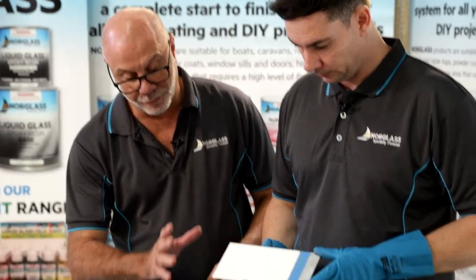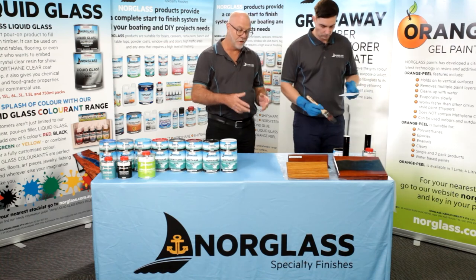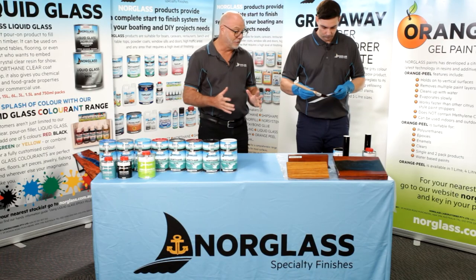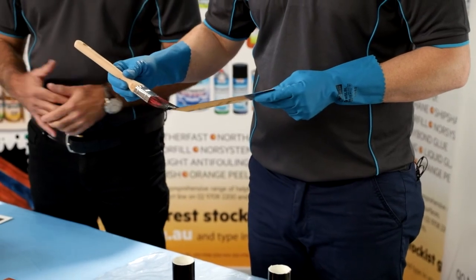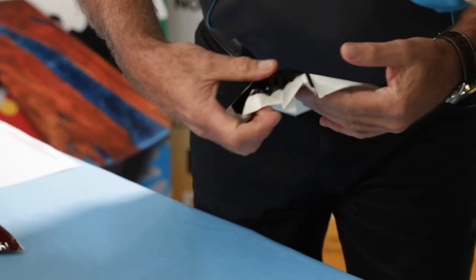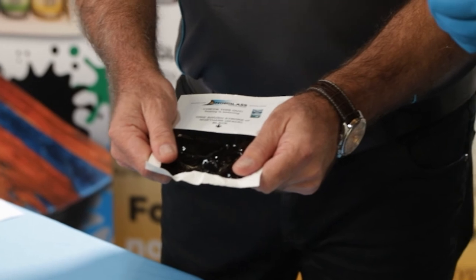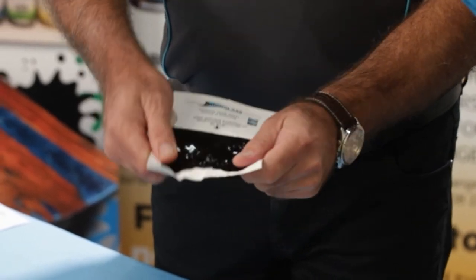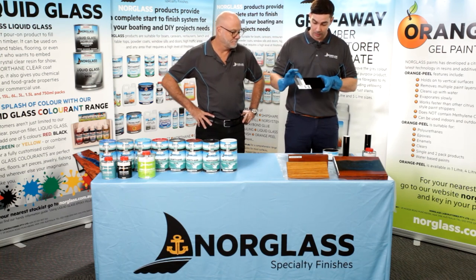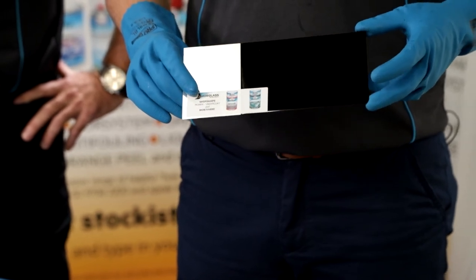Luke is now going to apply Northane black on some pre-prepared aluminium. You need something on the outside of a boat like Northane for the durability because it takes a lot of wear and tear, but you also need the flexibility. Most people think a two-pack isn't as flexible as a single pack paint — it's actually the total opposite. Northane is extremely flexible, as demonstrated on this brushstroke card where it didn't mark or crease at all. You need that on substrates that expand, contract, or flex, like aluminium and steel boats. Here is a piece coated 24 hours prior and as you can see it's completely cured — the tape removed shows a nice straight line and a high gloss finish.